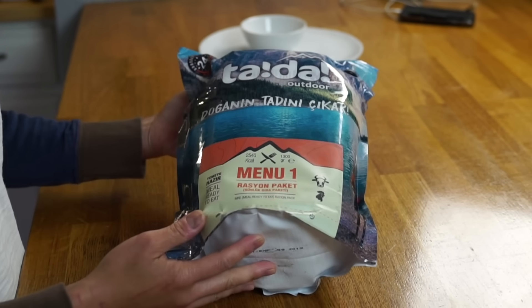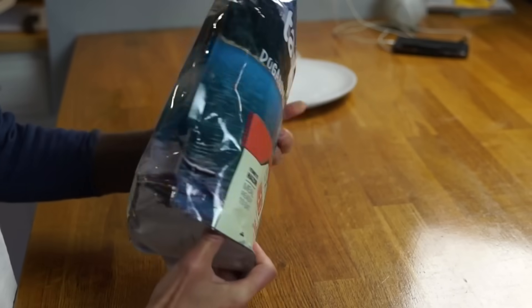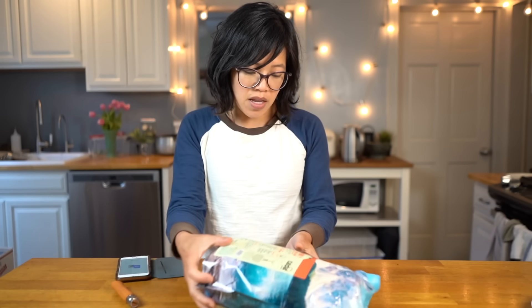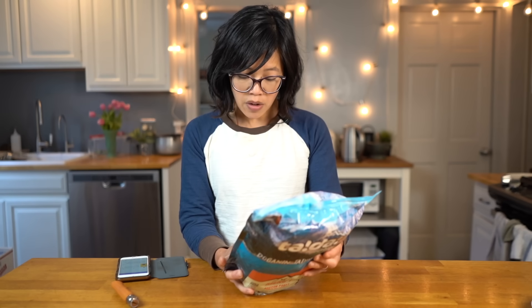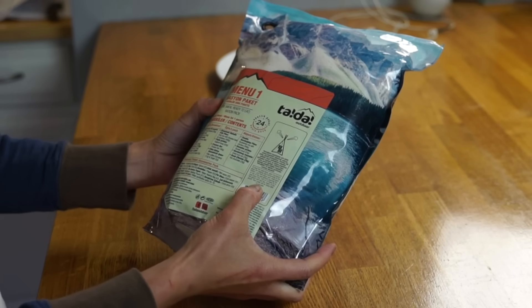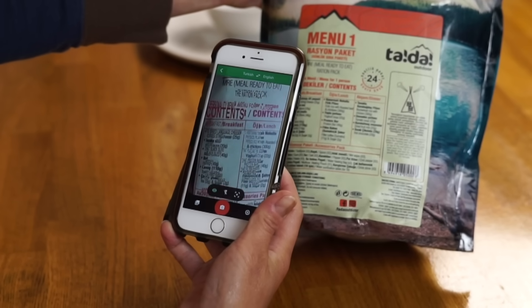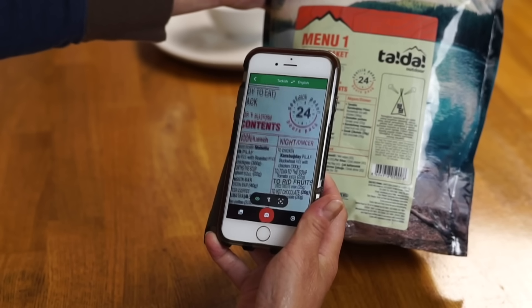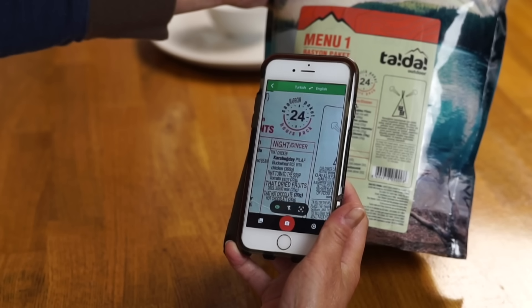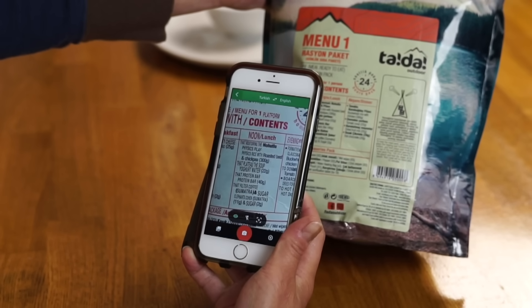Apparently this is a rare MRE, and based on its packaging it looks like it's a civilian MRE made by Ta-da Outdoor. It's a menu-one meal-ready-to-eat ration pack, and it does contain what looks to be a chemical flameless ration heater-style heating pack, with directions in English. It's broken up into three meals: breakfast, lunch, and dinner.